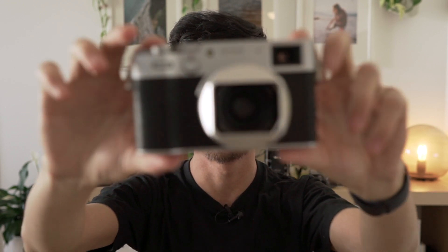Hey guys, back again with another video — some quarantine content for you, as my buddy Marquez likes to say. Today I want to talk to you about my most recent purchase: the Fuji X100V.